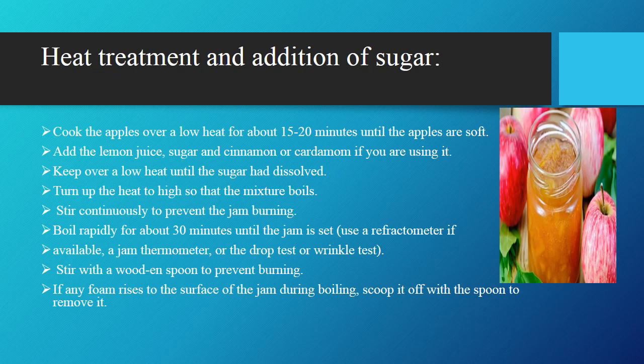Next, heating and addition of sugars. Cook the apples over a low heat for about 15 to 20 minutes until the apples are soft. Then add the lemon juice, sugar, and cinnamon or cardamom if you are using it. Keep over a low heat until the sugar has dissolved, then turn up to high heat so that the mixture boils. Stir continuously to prevent the jam from burning. Boil rapidly for about 30 minutes until the jam is set. Use a refractometer if available, a jam thermometer, or the drop test or wrinkle test. Stir with a wooden spoon to prevent burning. If any foam rises to the surface during boiling, scoop it off with the spoon to remove it.